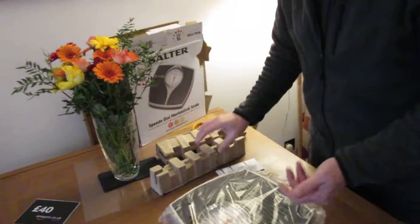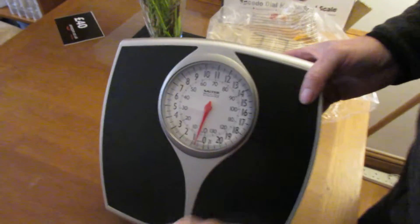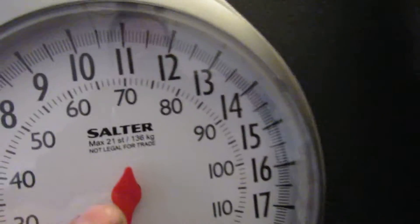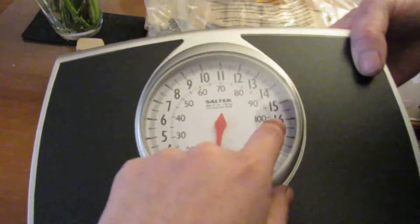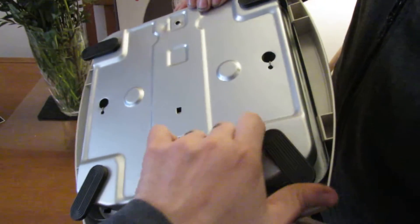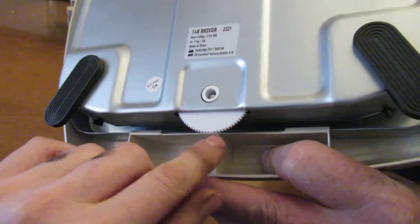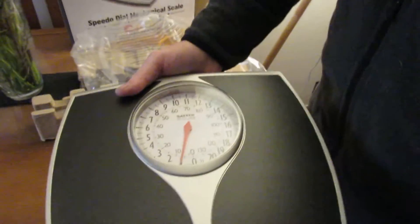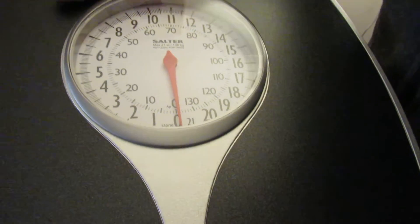It's got these paper molded things protecting it. If you're really environmentally friendly, you can stick some seeds in and recycle it — it's all recyclable. Taking a close-up look, it obviously has left foot and right foot markings. It does stones and pounds, and it has a max weight indicated there. The stones are around the outside and the kilos are around the inside, so whichever you prefer. On the back there's a reset dial — you turn that to zero and then you can use the scales.